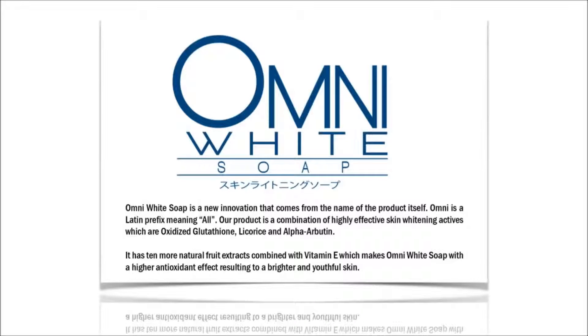It has 10 more natural fruit extracts combined with vitamin E, which makes Omni White Soap with a higher antioxidant effect resulting in a brighter and youthful skin.